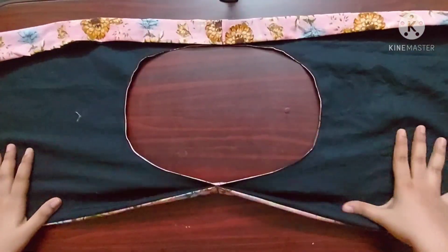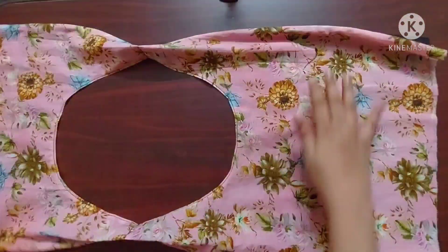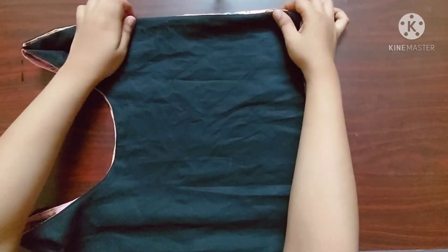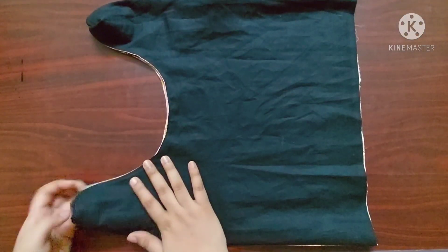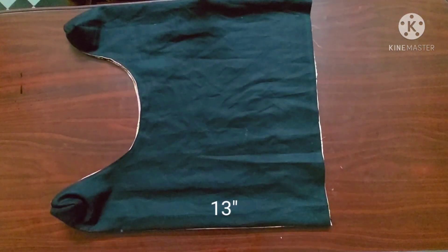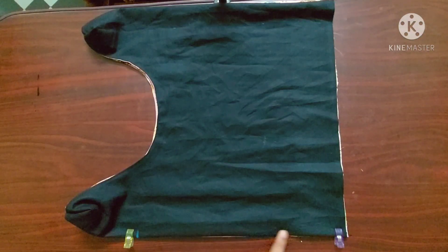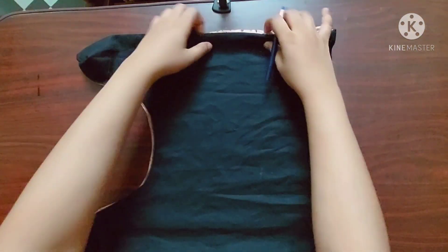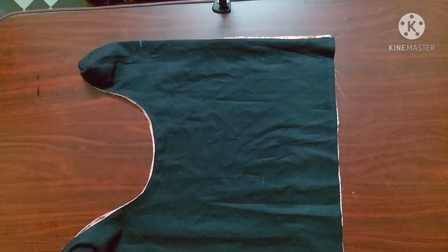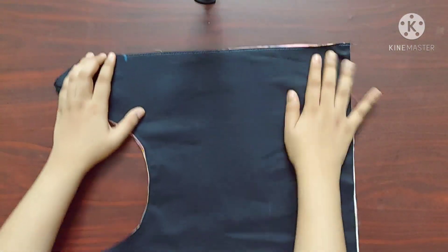Now I'll turn the fabric again such that its main fabric is on the top, and I'm going to fold it in half. Next I'm going to mark a point 13 inches from the bottom corner. Now I'll give a straight stitch from this point towards the end of the fabric. I'll do the same thing on the other side as well. Once done it'll look something like this.